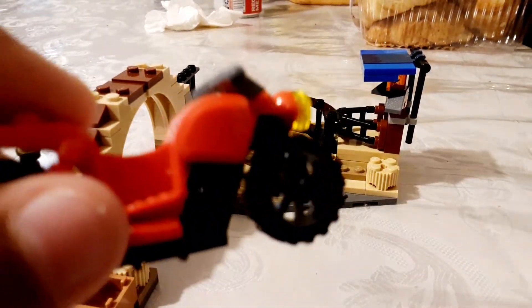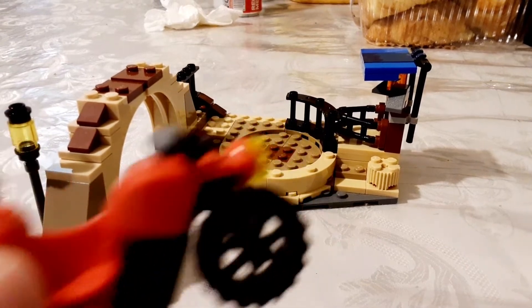This motorcycle is actually pretty cool, because I never had a motorcycle piece before.